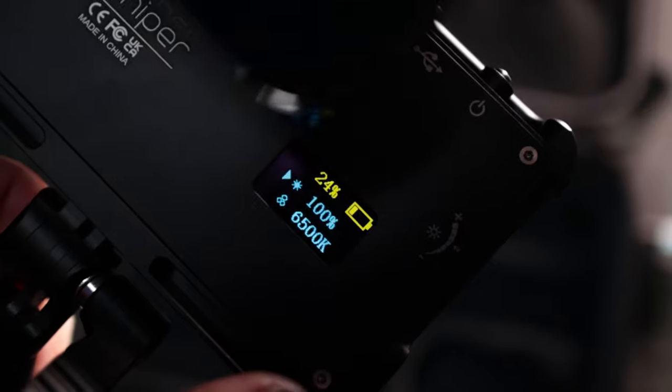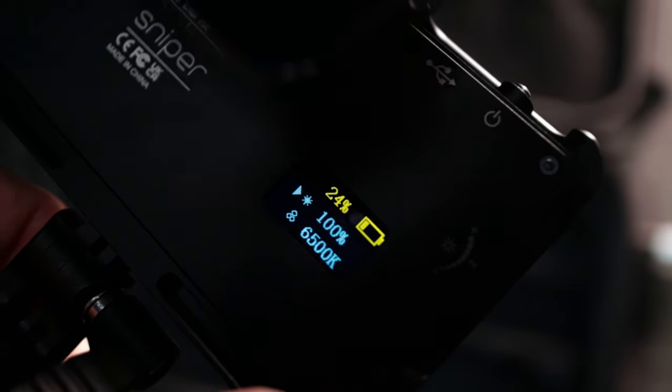You can also adjust the color temperature on this — you can make it go really warm or really cool. I have it on the coolest setting, but that's entirely up to you. On the back there's a little LED panel showing exactly how much battery life you have left, what brightness you're on — mine's at 100% — and it also shows you the Kelvin value, which is the temperature of the light.